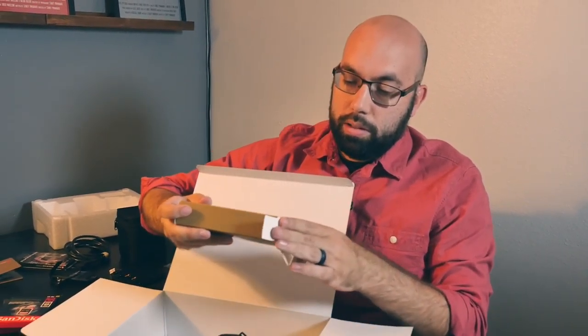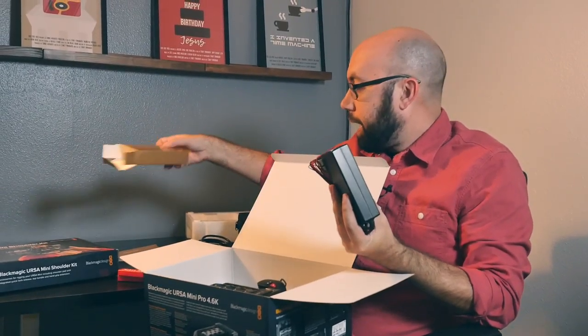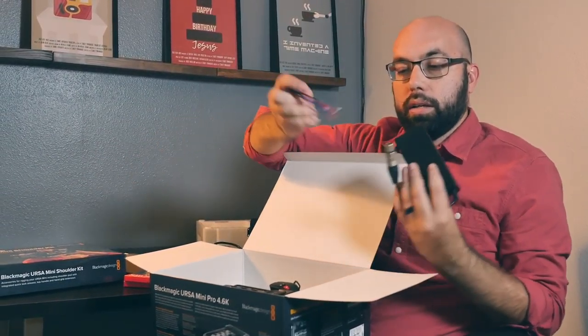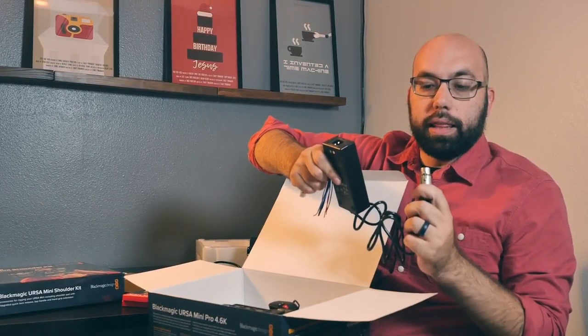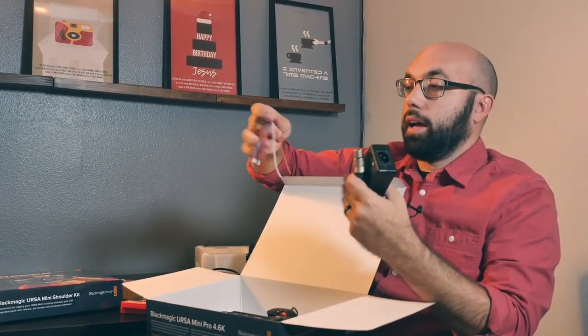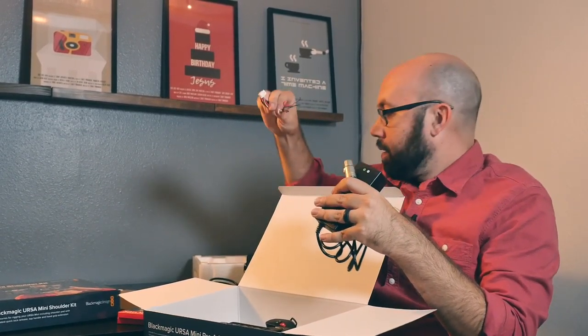We've got the power supply with the standard XLR 4-pin right there, and then cables to connect a battery adapter.